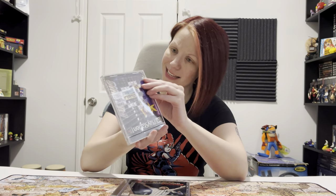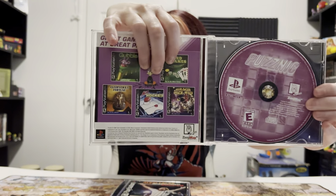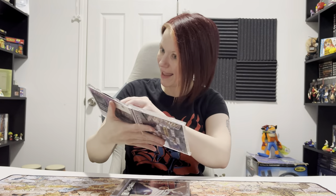To start off with, we have Puzznick - some kind of puzzle game, never played it before. Let's inspect the outside. It looks like there's a little bit of a crack right there, but I didn't see anything in the packaging, so it was probably already like that. Let's check out the inside. And there's the inside - gotta inspect the disc. Looks good, passes the test. Moving on.